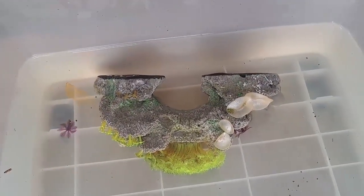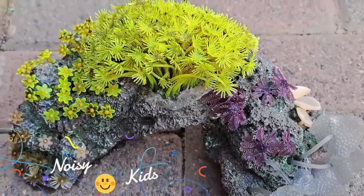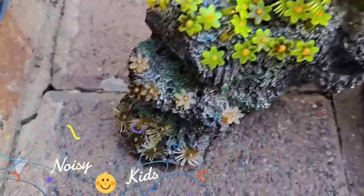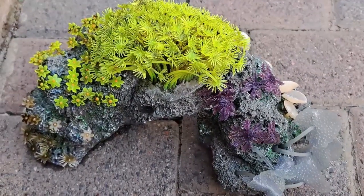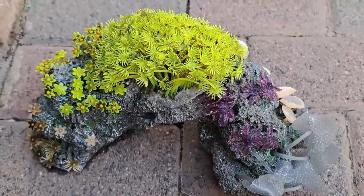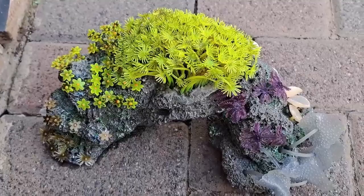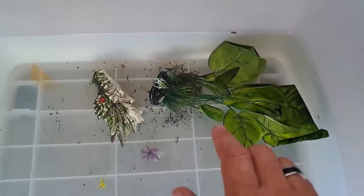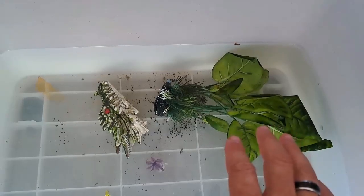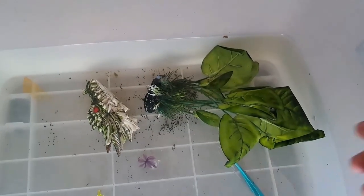A few minutes later... okay, this is what it looks like after half an hour - actually a bit more than half an hour - in the bleach. I really didn't see a difference. That algae is still there. But this thing hasn't been used in almost a year or two, so let me take something that's currently in the tank, put that in the bleach, and see if that makes a difference. Maybe because this is an old ornament it doesn't clean as well.